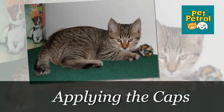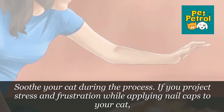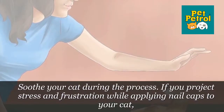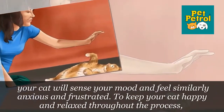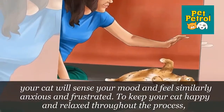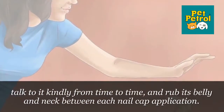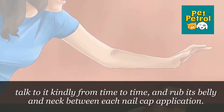Part 3: Applying the Caps. Step 1: Soothe Your Cat During the Process. If you project stress and frustration while applying nail caps to your cat, your cat will sense your mood and feel similarly anxious and frustrated. To keep your cat happy and relaxed throughout the process, talk to it kindly from time to time, and rub its belly and neck between each nail cap application.